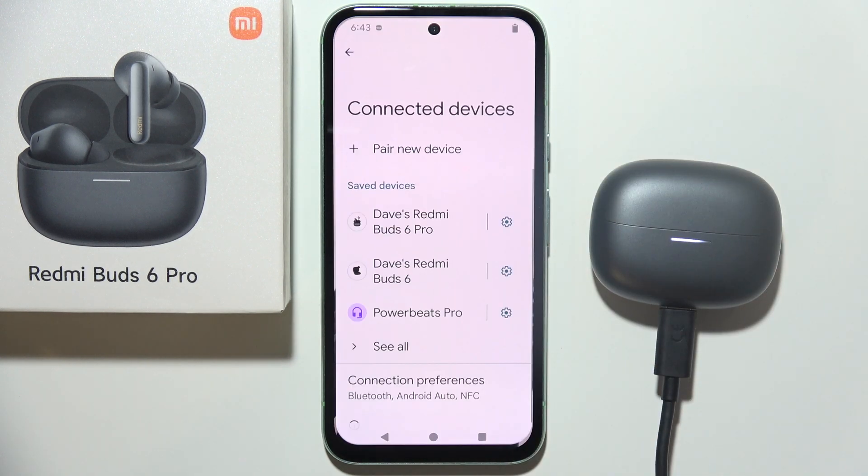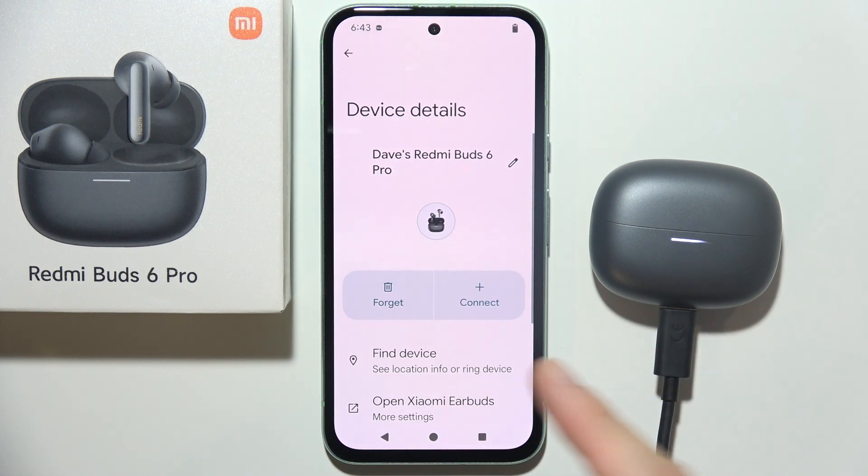Then you can go into the settings of your phone and be sure that you unpair your device.